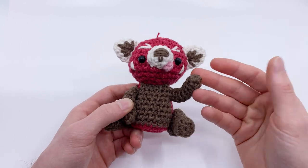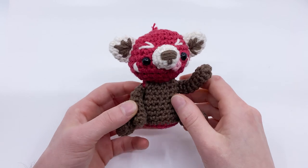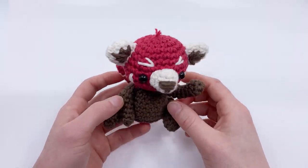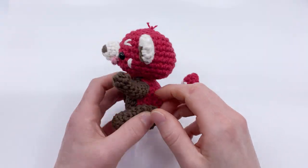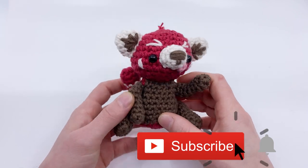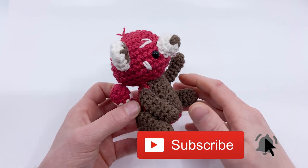Make sure to check out Lemon Yarn Creations on Instagram — I'll have links in the description. She is an amazing amigurumi maker and creates really, really adorable stuff, so really check her out. Thank you so much for making this with us, Andrea. I really like this pattern a lot. Without further ado, let's get hooking!